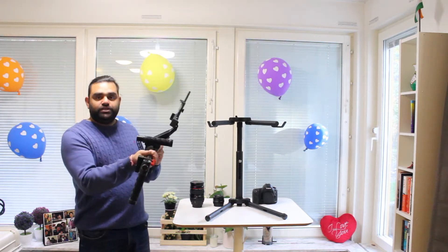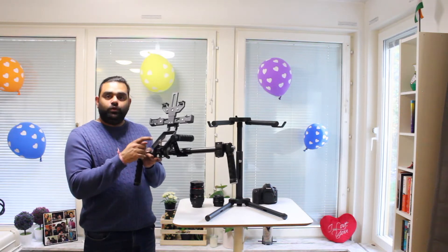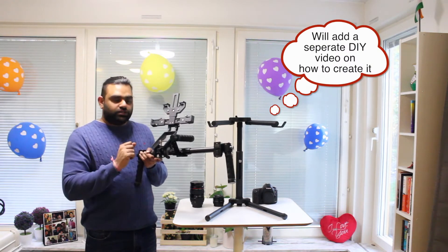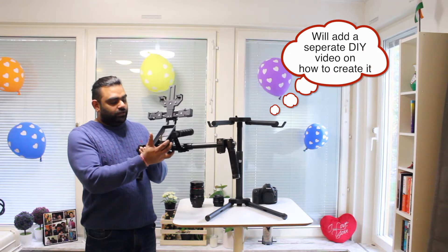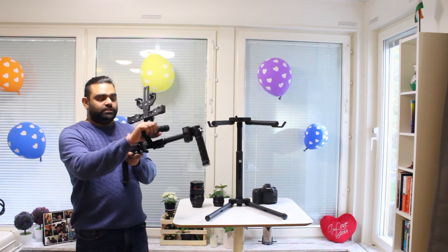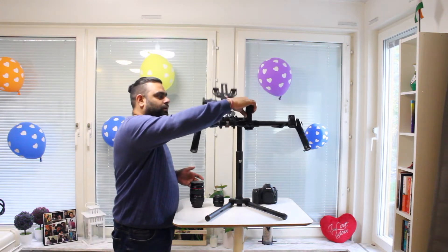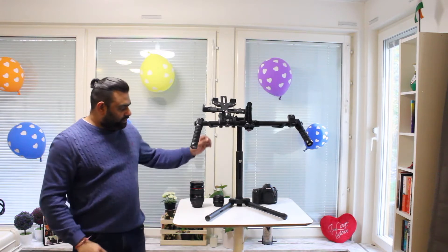This is the basic grip of the Ronin MX. I've made some adjustments — for example, I've added a tab holder as an additional screen, which is basically from CycleShop. It also has a Ronin MX thumb control. These are the only changes to the existing grip.